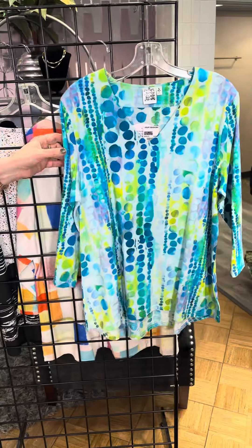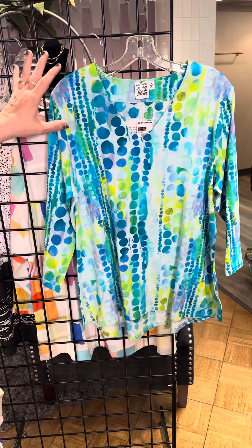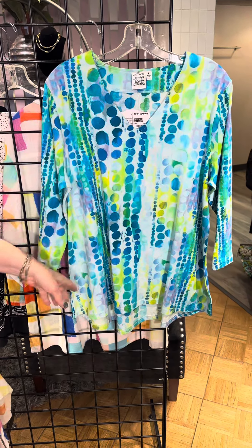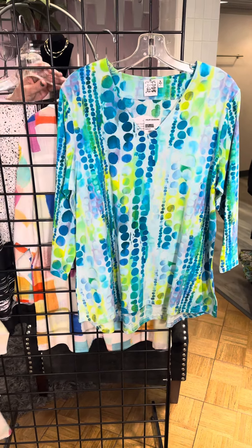The last missy piece is a t-shirt — a soft, stretchy t-shirt with kind of a bubble theme. We've got this nice bright blue mixed with green and yellow, v-neck, a nice long tunic length, a little bit longer in the back and a little bit shorter in the front.